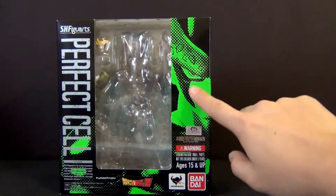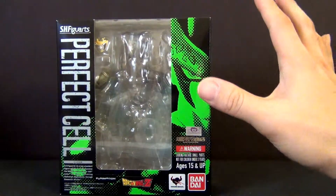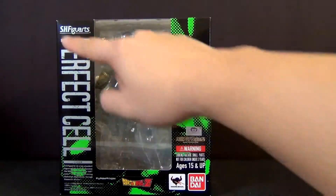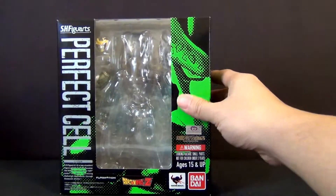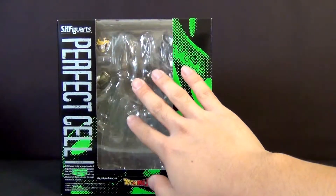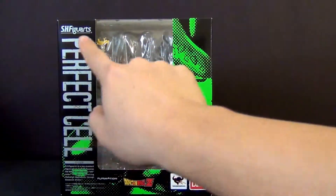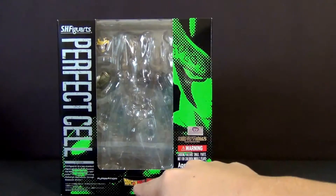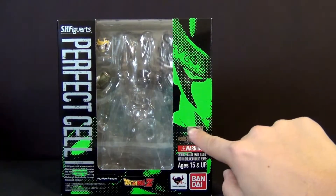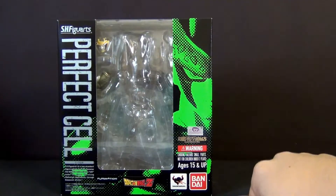Maybe it's because I love the green they used, I love the black, I love the gray — the color combination just pops. It's a very standard SH Figuarts packaging style box. You have the open display window, the name Perfect Cell, SH Figuarts going across the top, a Dragon Ball Z sticker, Tamashii Nations, Bandai, and that little stamp of approval sticker by Tamashii Nations.